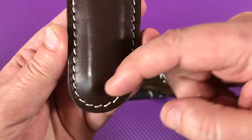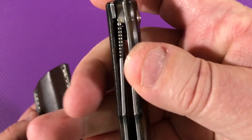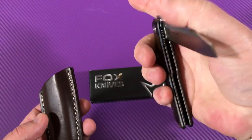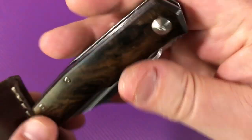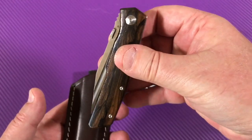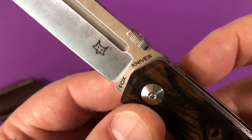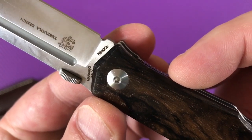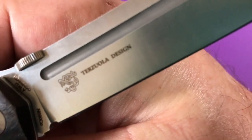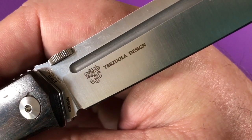It fits on your belt. It's a liner lock — there's your lock up at about 50%, pretty strong liners in here. You've got a satin blade, and by the way — N690CO, Maniago Italy. And there's the Terzola moniker logo, his design.